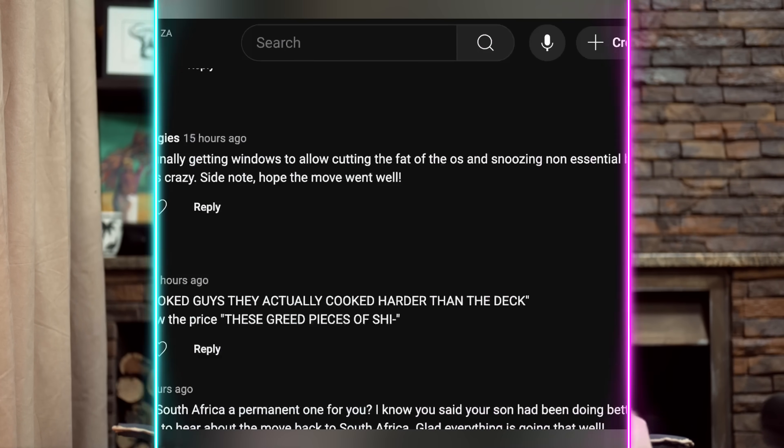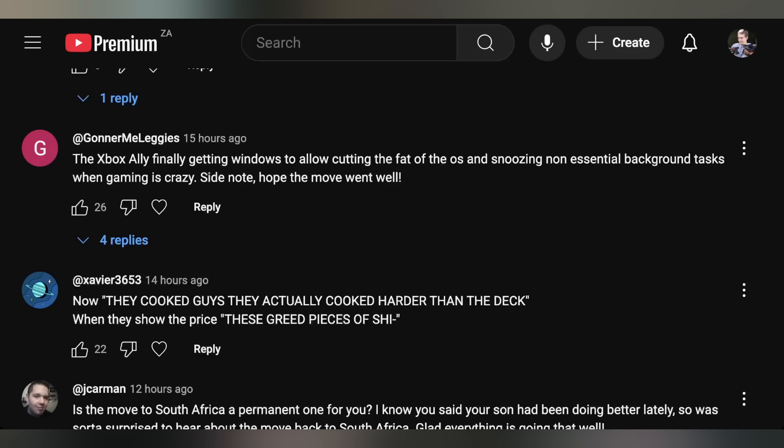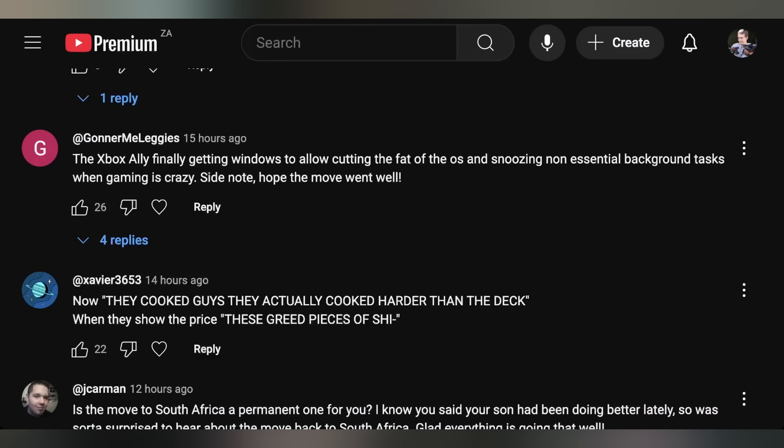For comment responses: Konami Leggy mentioned the Xbox Ally finally getting Windows to allow cutting the fat of the OS and snoozing non-essential background tasks when gaming is crazy. Xavier says they cooked harder than the Steam Deck, but wonders about the price — these green pieces... It'll probably end up being the same price as the regular Ally — $500 for the regular and $800 for the Ally X, with $100 drops here and there.